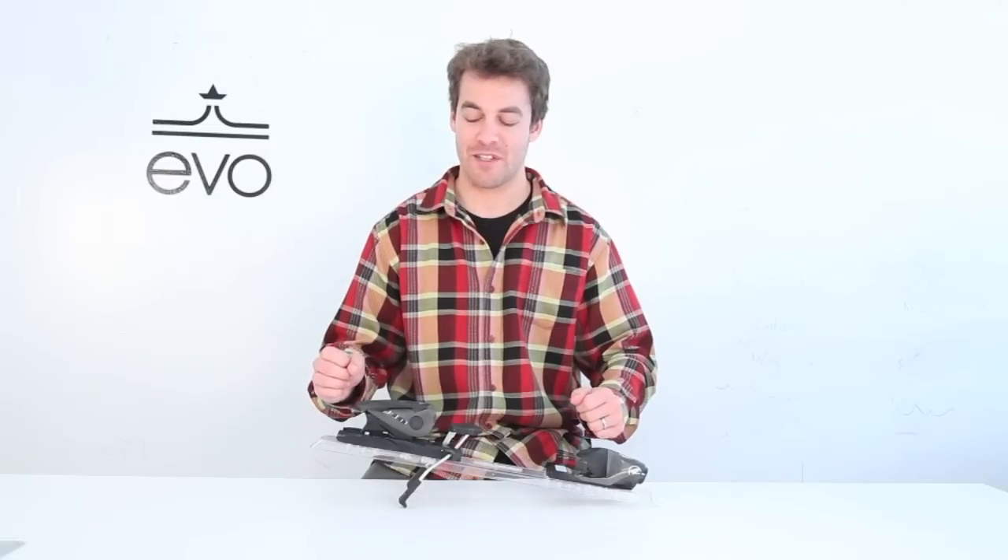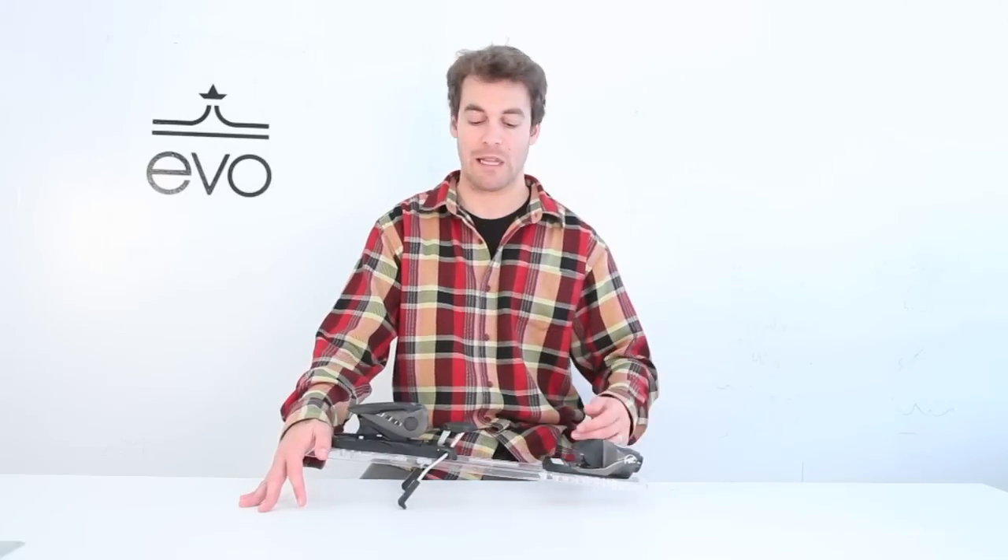Hi, I'm Jordan here at EVO, and this is the Rossignol Axiom 110 Ski Binding. This is a very lightweight and inexpensive binding. It's going to fit a range of adults aimed at that intermediate range, at a 3.5 to 11 DIN range, so it's going to fit a lot of people.